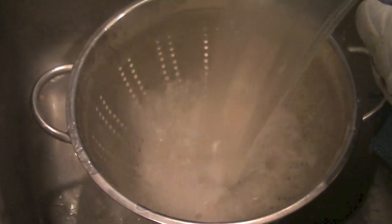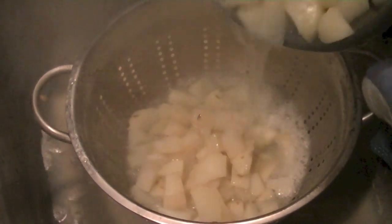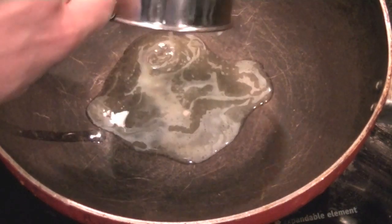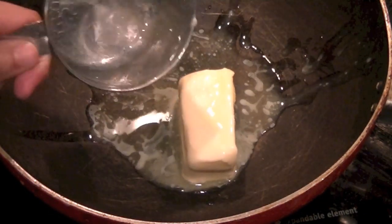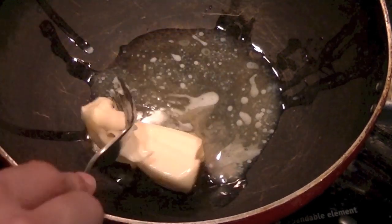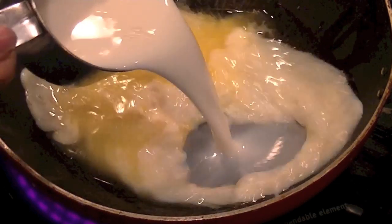Just drain the water and let your potatoes cool down. While the potatoes are cooling down, let's go ahead and melt half a cup of butter in a wok, breaking it down with a fork and letting it melt.